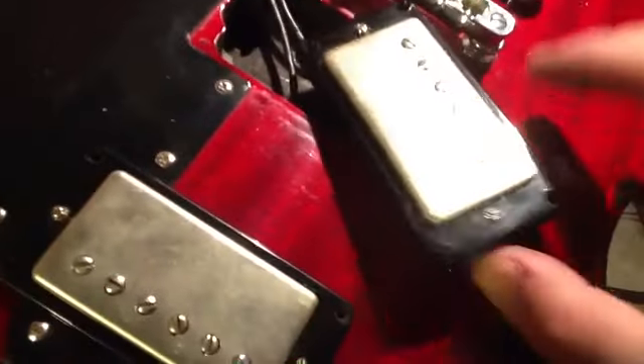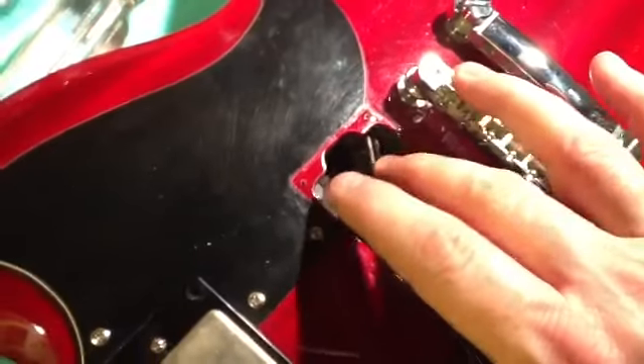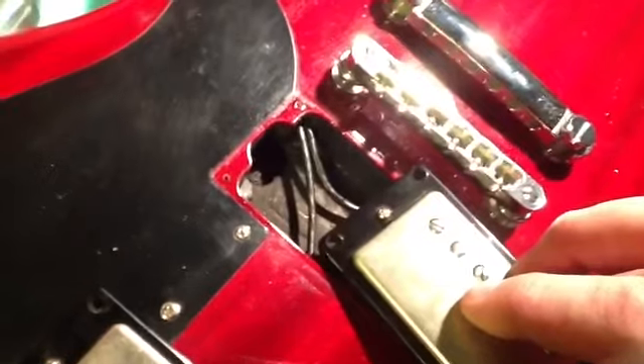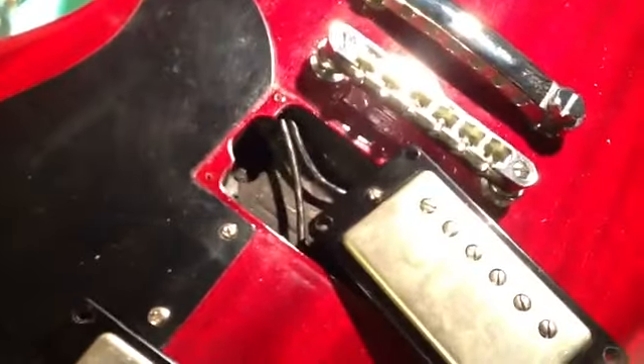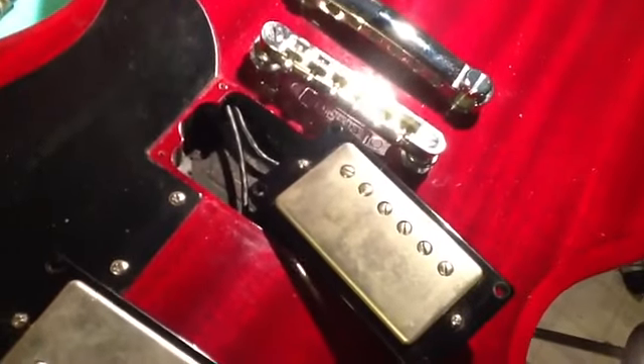I got the pickups fished through. This one here — the bridge one — I got the wires fished through that little hole. I actually shot a bit of video of me doing that, but my computer ran out of space and crashed on me, so I had to dump that part of the video. Anyway, that's pretty much done. I'll flip over the guitar, pull the wires through, and we'll solder it up.